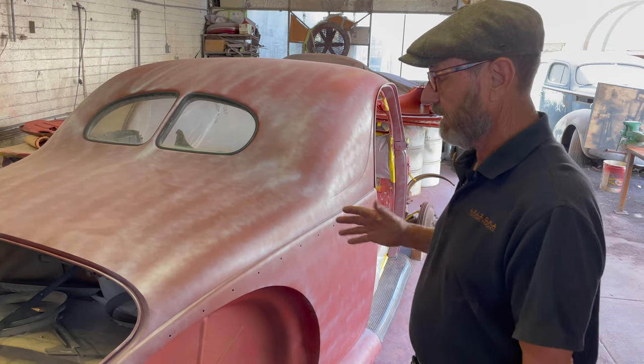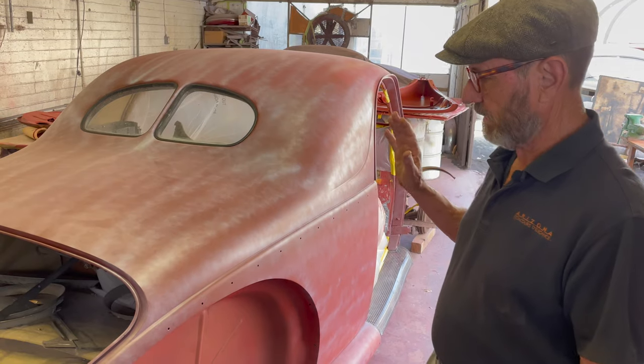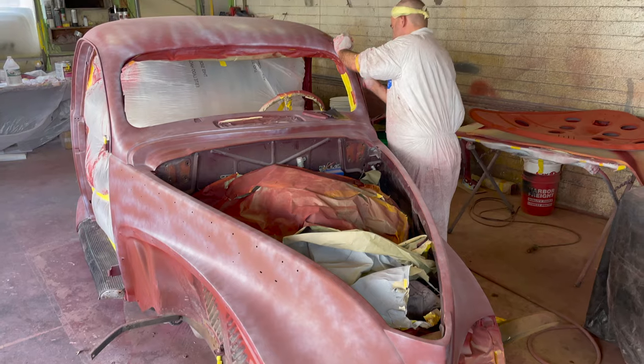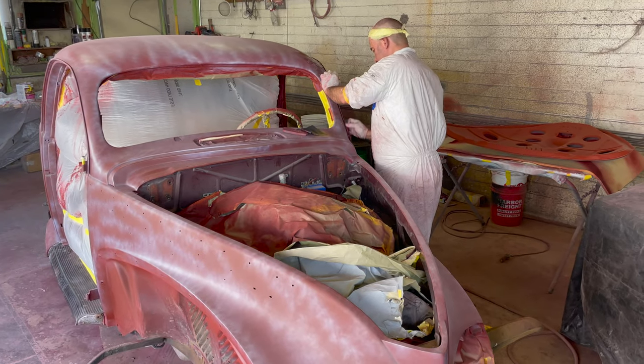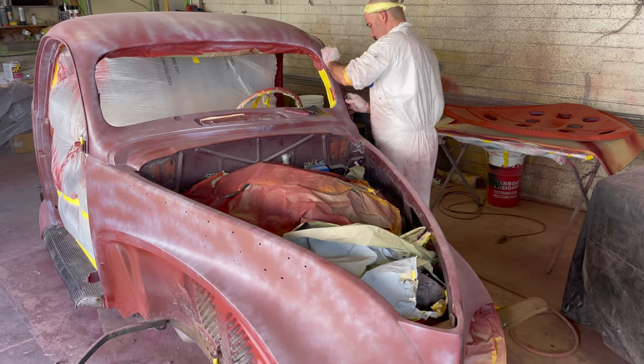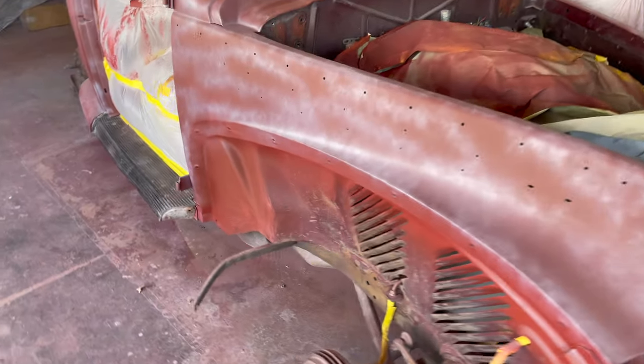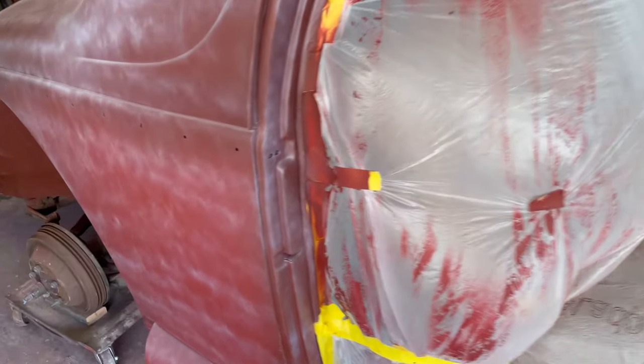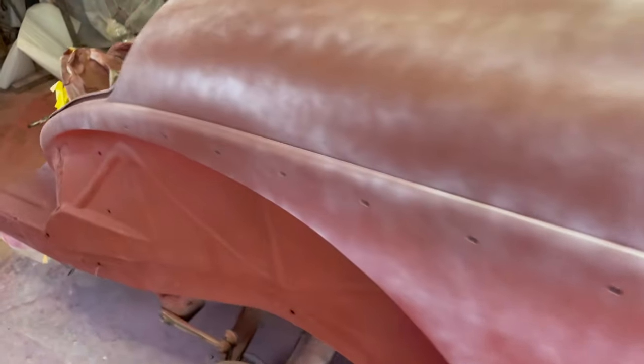Now we're at the stage where the body work is done and a lot of the block sanding is accomplished. What we're going to do — as you notice, we've got these two colors. When he block sands this, he'll immediately see it start to turn one color. When it turns that one color, he knows that he's got that part done and he can move on.